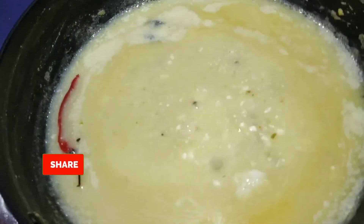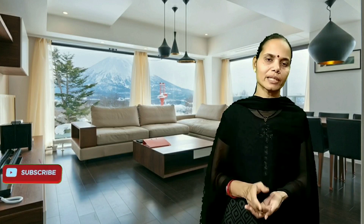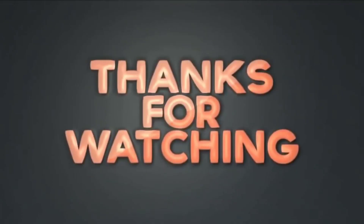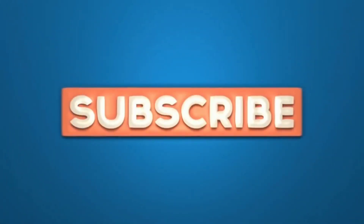If you like this recipe, don't forget to like this video. Subscribe to my channel, share it, and leave a comment.